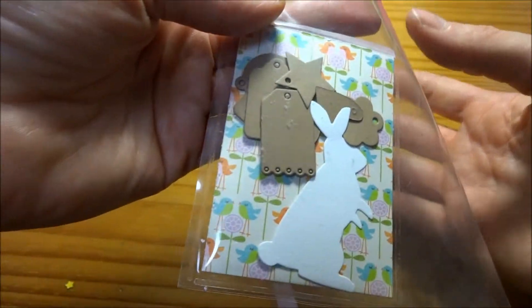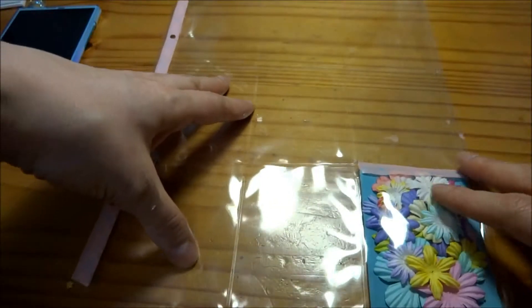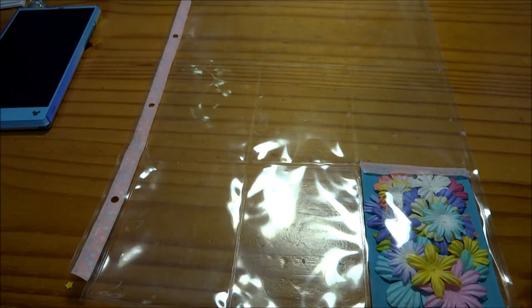That is the front of my first card. It's filled with flowers and I had some die cuts from PTI Tiny Tags and the Memory Box Chocolate Bunny die as well.